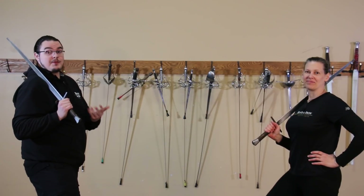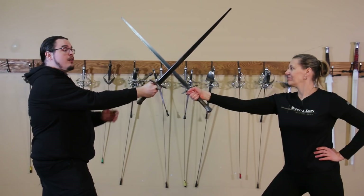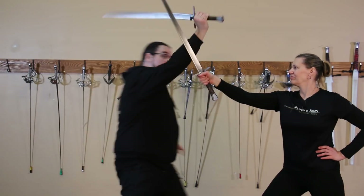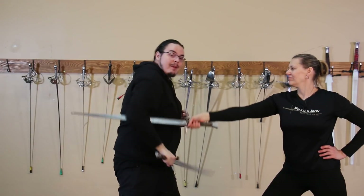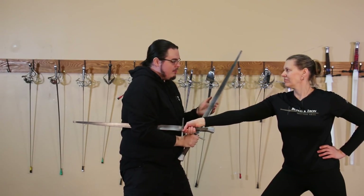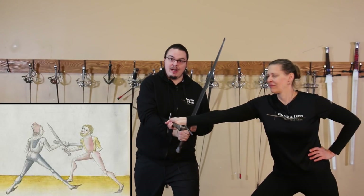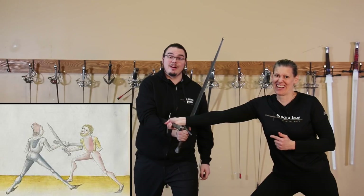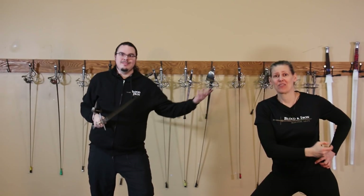This next one comes from Le Kushner's Messer. So we enter a bind and I wish to break off by rising the hilt. From here it is now surprisingly easy to start trapping her Messer underneath my shoulder, and if I wish to disarm, I now place my edge on her wrist as I start spinning out and providing an incredible amount of pressure on her wrist. And now they're disarmed.